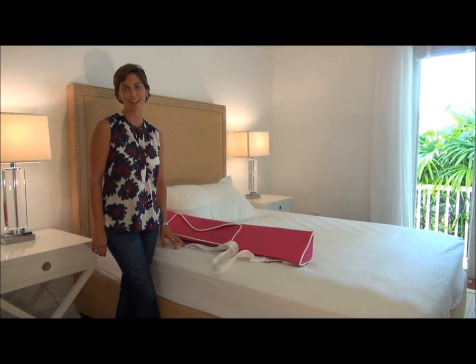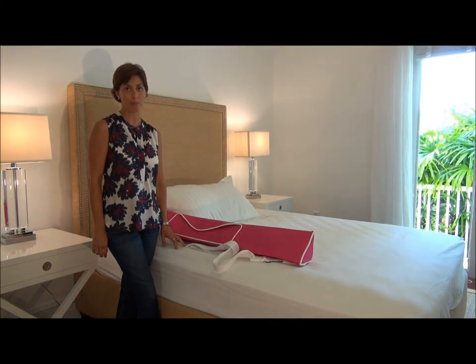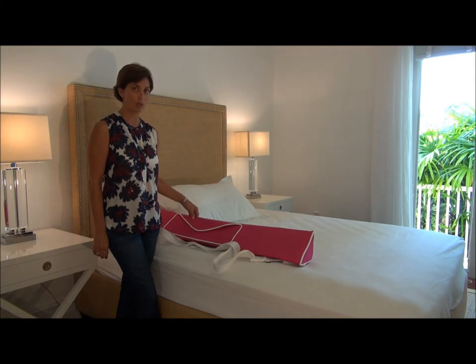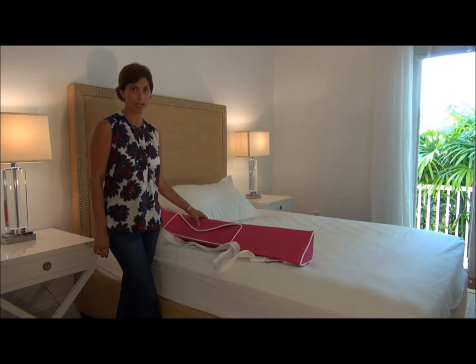Hello, my name is Natalia Ortiz and I am the creator of the Wall Bumpy. This video is to show you how to properly install a Wall Bumpy. Here we have a 54 inch Deluxe Boucher Wall Bumpy against a full size bed.